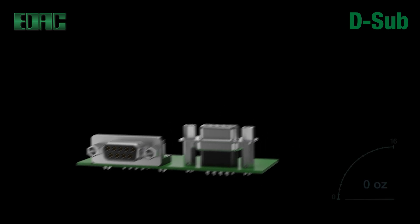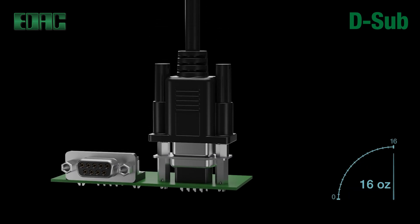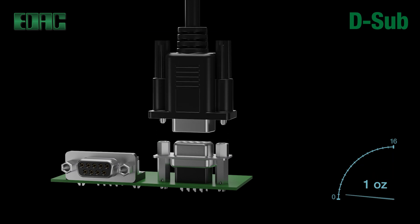EDAC D-Sub performance features include a mating force of 16 ounce maximum per contact, ensuring a solid tight fit. Unmating force of minimum 1 ounce per contact is provided for ease of cable disassembly.